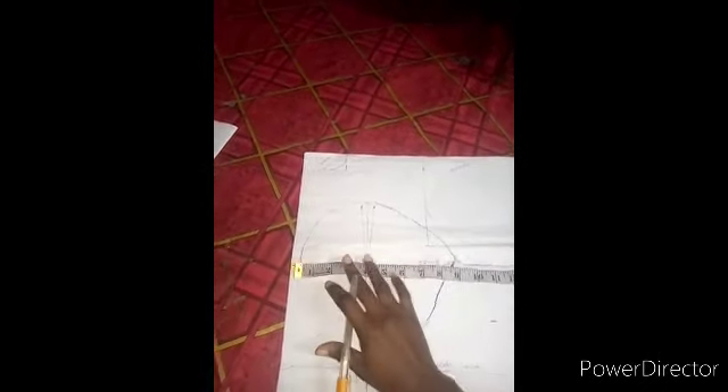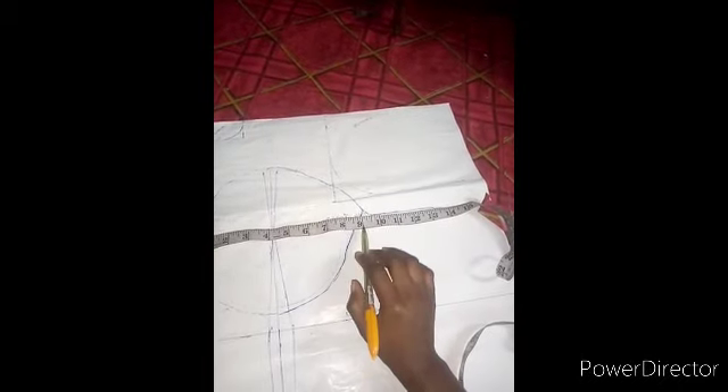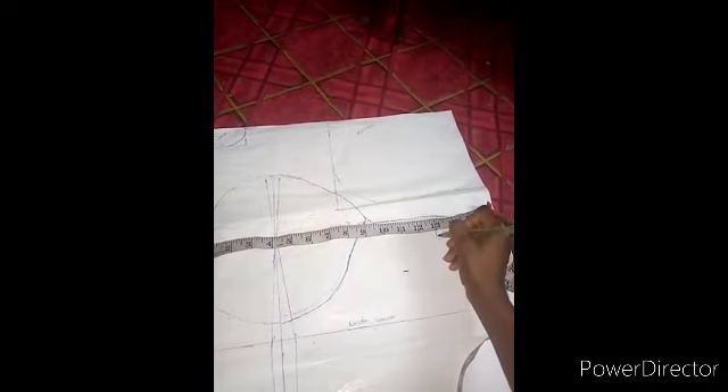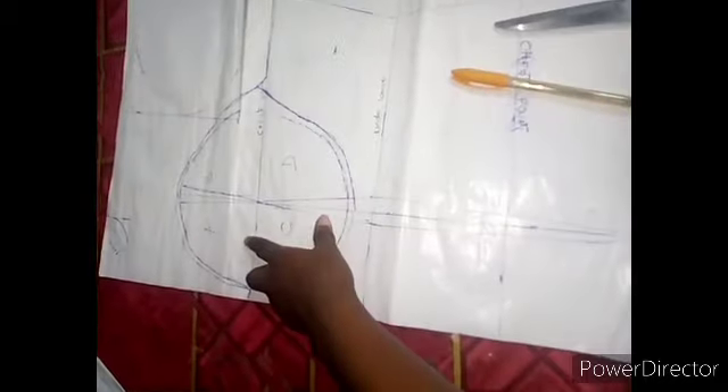Now to draft out my measurements: my bust is thirty-four divided by four, which is eight and a half. So this is eight and a half. Let's add five on each side. The next thing is to draft it — use a ruler to draw it then bring it down. Then I'll cut it off. Don't forget to label it A, B, C, D so that you won't forget.